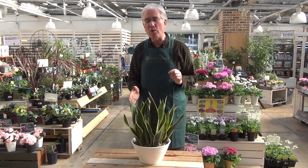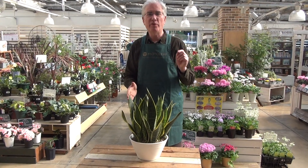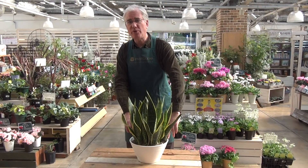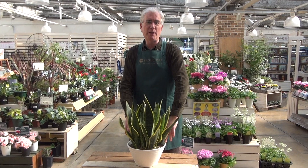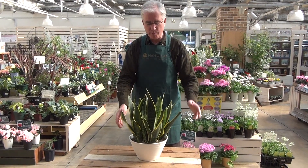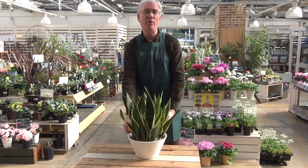But be careful where you place your Sansevieria. First of all, don't place it in a cold area. If the temperature falls below 10 degrees Celsius, it will be damaged by frost. So never place your Sansevieria in the cold.